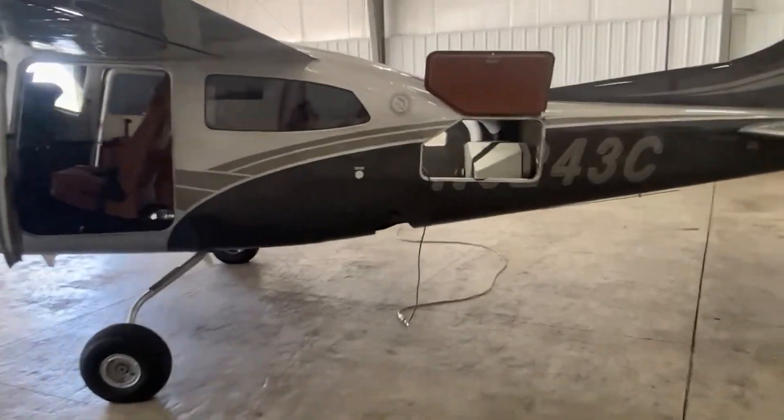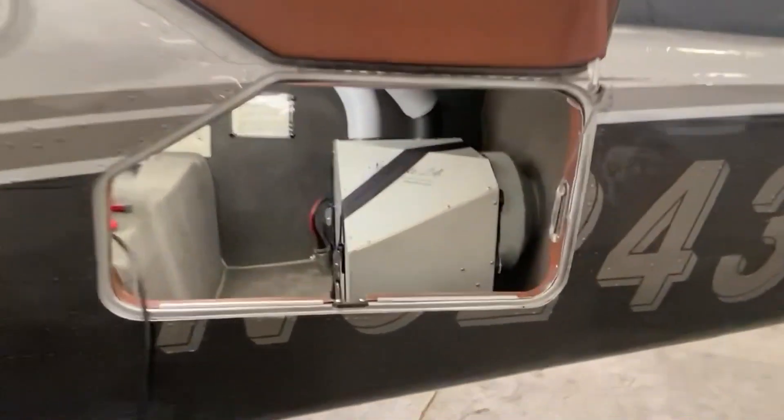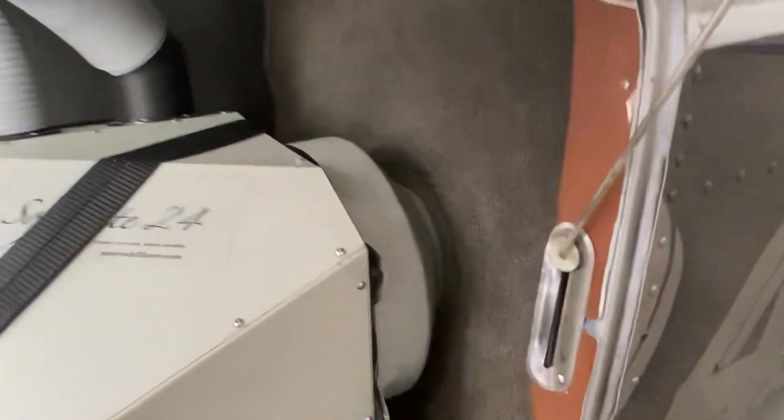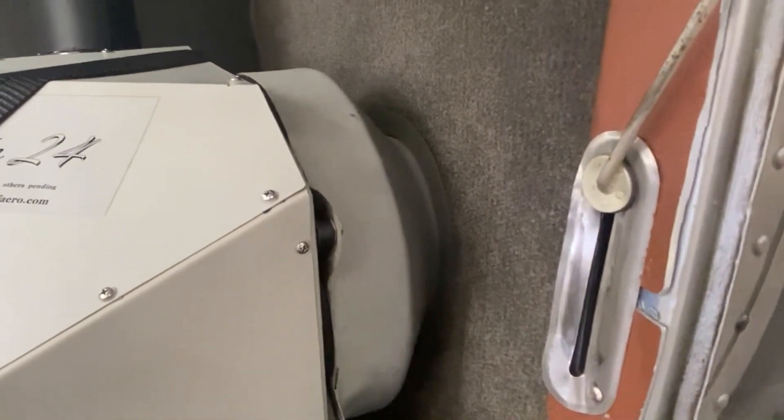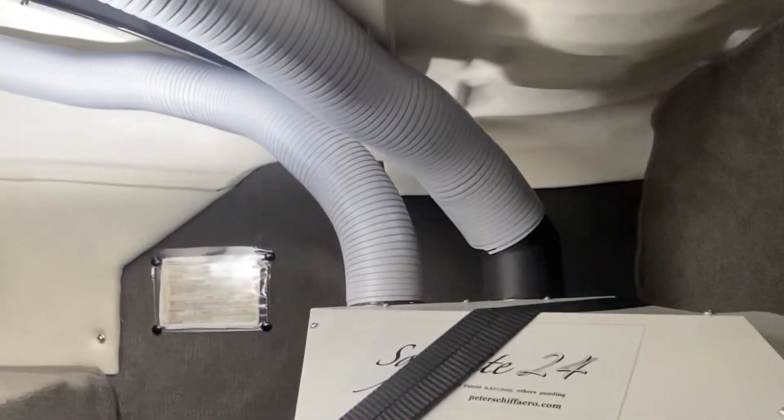A quick overview of the SOFI Lite installation in a 210. We simply set the SOFI Lite in the baggage area. We are exhausting the heat through a manifold through the bulkhead into the tail. You have your power plug, and this customer opted to duct the cold air forward.